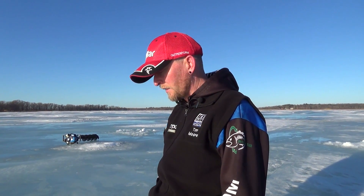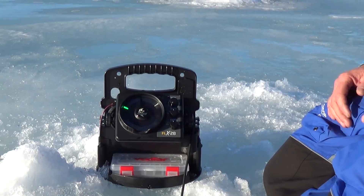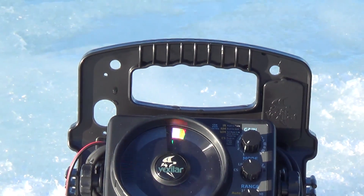Hi, I'm Ice Team Pro Tim Moore from New Hampshire. We're fishing late season yellow perch and we're up in really shallow water. We're looking for whatever weeds might still be green and we're using the Vexilar, just hopping from hole to hole. Right now we actually have more ice than we have water — only about three feet of water on average — and we're having trouble with the auto depth on the Vexilar picking up our depth.